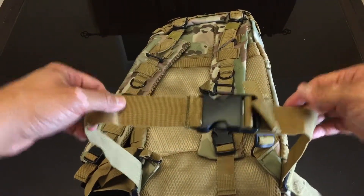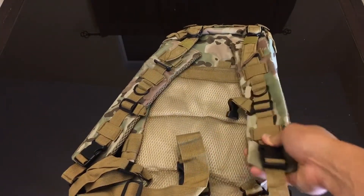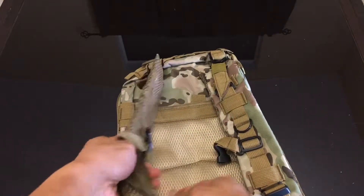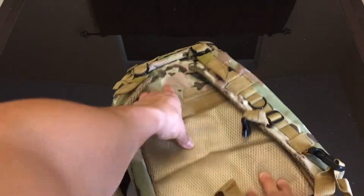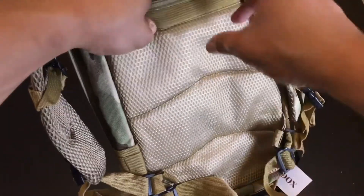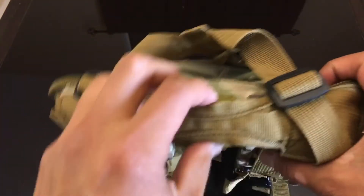On the side you have a strap to adjust the shoulder area. The padding on the shoulder straps is thin but good enough to hold some weight given this isn't a very large bag. The back panel is padded so it won't push too much pressure against you. There's also an area on the back side for a water bladder, and the tube can be routed out through the top of the bag.